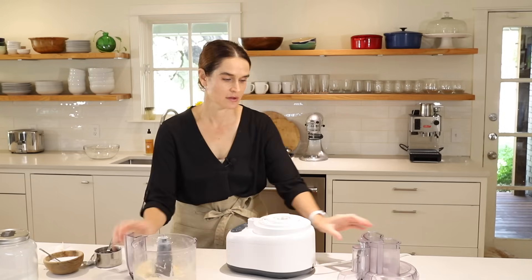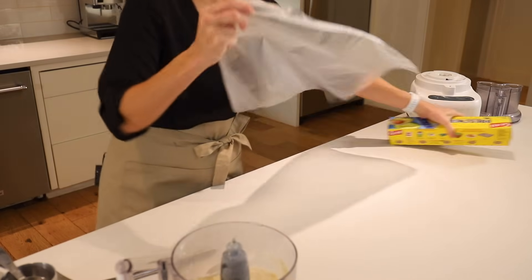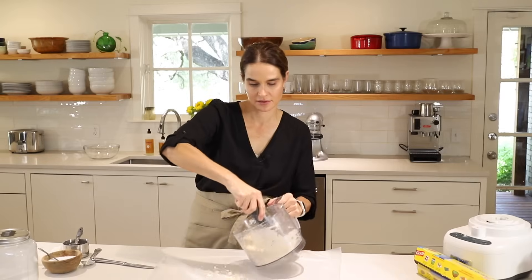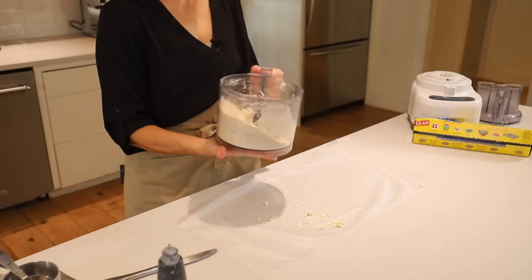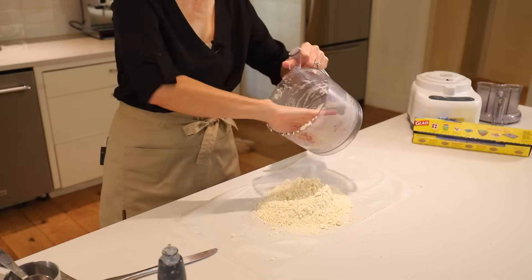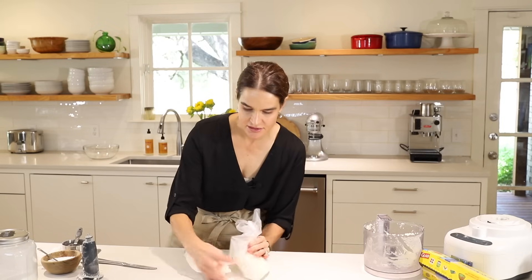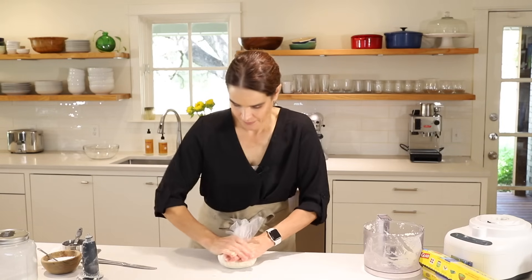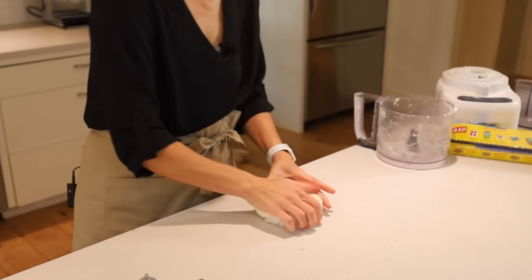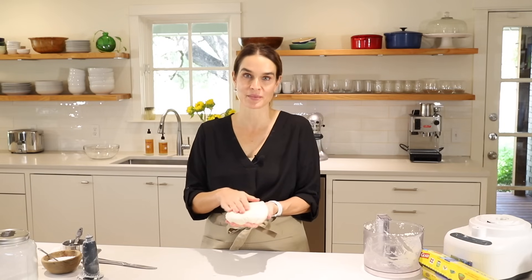Pop that off and get the blade out of the way. Now we'll roll out our press and seal — a nice big piece — flip it over, sticky side up, and flip our pie crust right onto it. Pull the corners up together and make it into a disc. Press it down, twist it closed, and there is our pie crust, ready to go into the refrigerator to rest and let the butter firm back up.